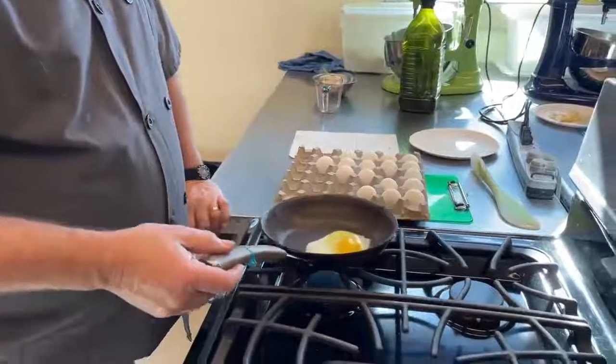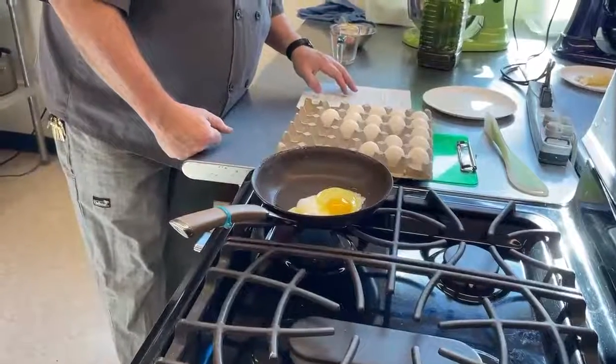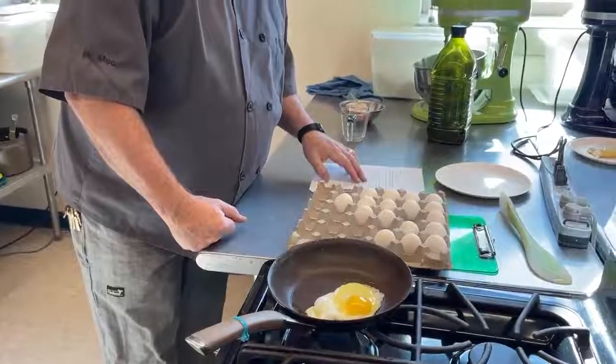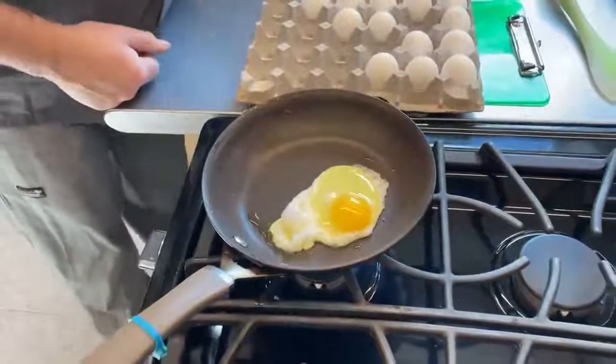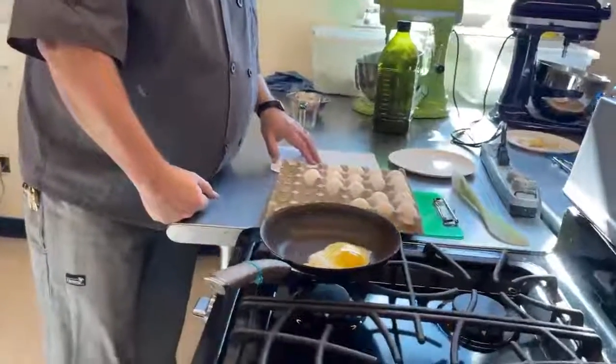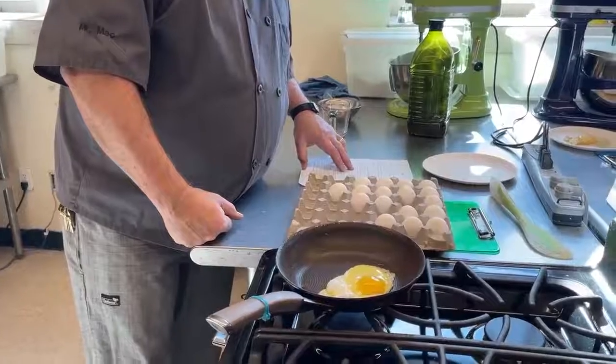Turn your heat down to low as soon as you do that. On a sunny side up egg, you want to make sure it's cooked. The directions say cook over low heat until egg whites are completely set, and cook until yolks thicken but are not hard.